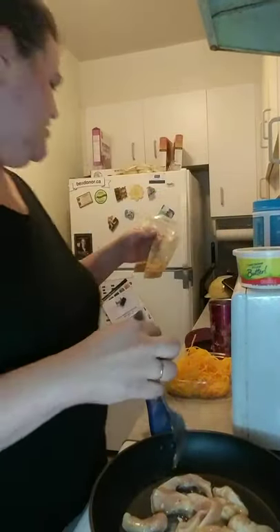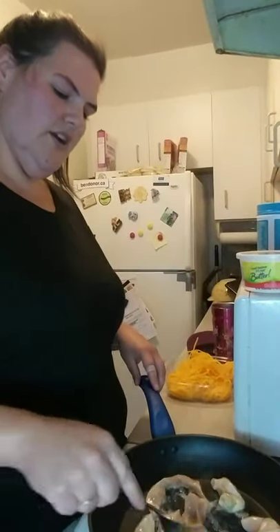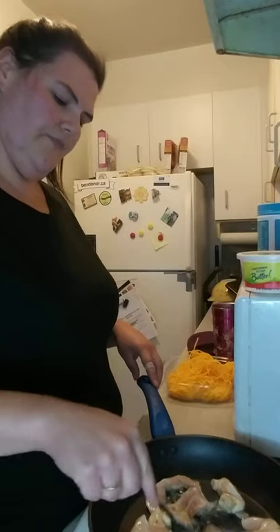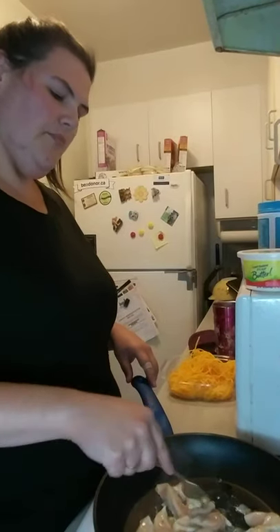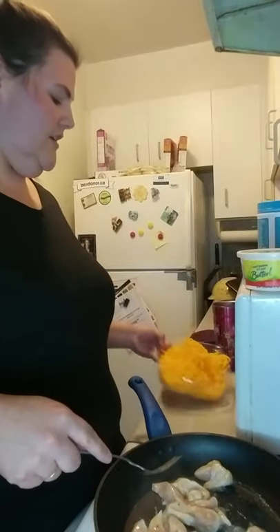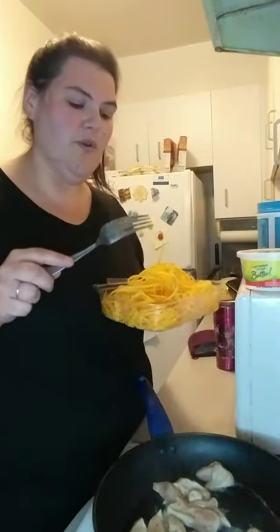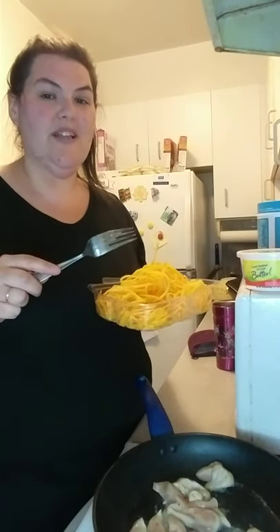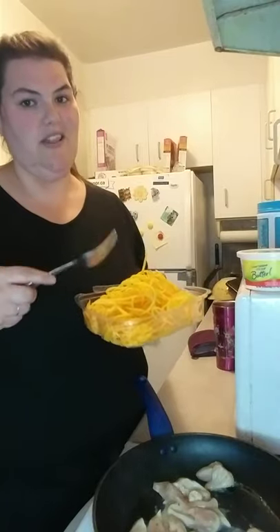So yeah, that was all the chicken in the pan. I'm going to pour that marinade out. You're just going to want to cook this all up. And then once this is cooked, you're going to want to add in your noodles. Add those in last because if you're using zucchini noodles they get really soggy real quick — all you really want to do is just heat them through.